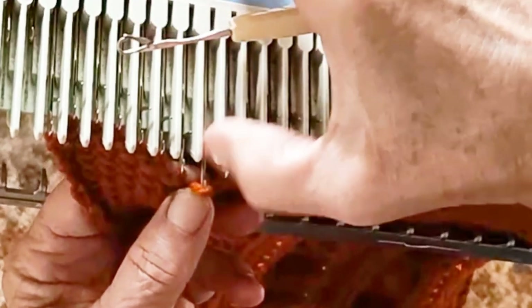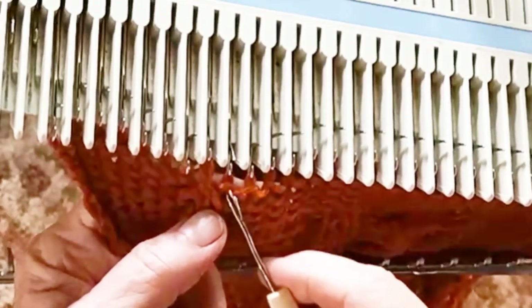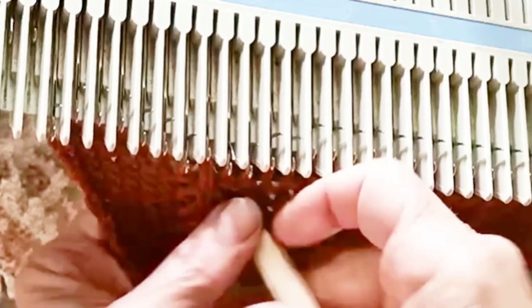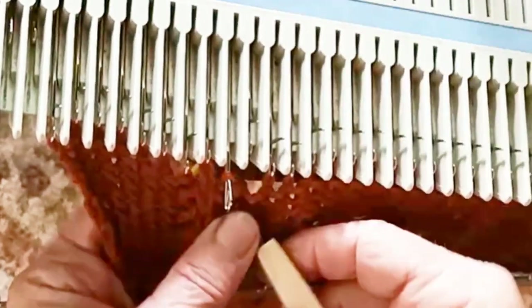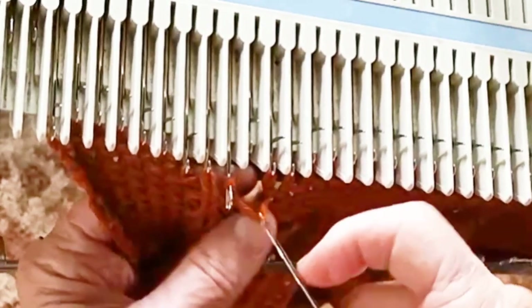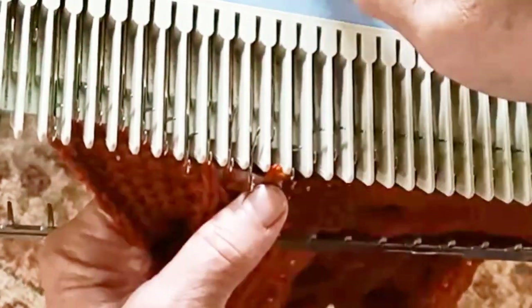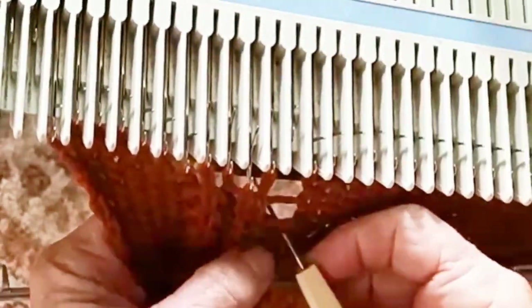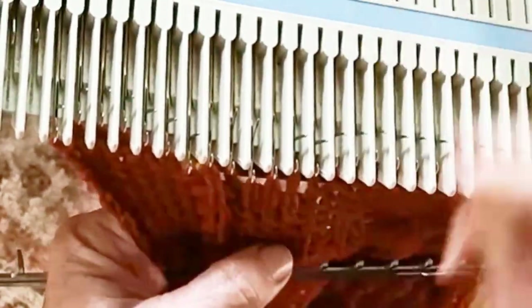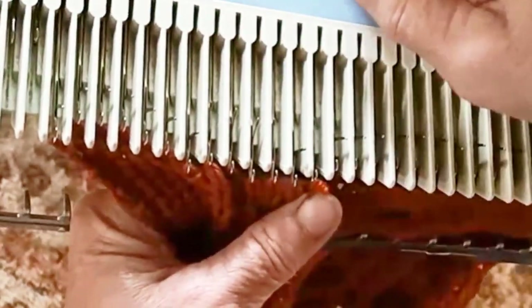Now count over to the stitches that are for the double garter stitch — that's skipping one for the knit stitch, and then the next four are double garter. Drop the last two rows that knitted, and reform each row this time as a purl stitch. That will create our double garter section. Do this for the next four stitches — we already did one, so there are three more to go. Second one done, here comes the third, and the fourth. So this segment of double garter stitch is now complete.